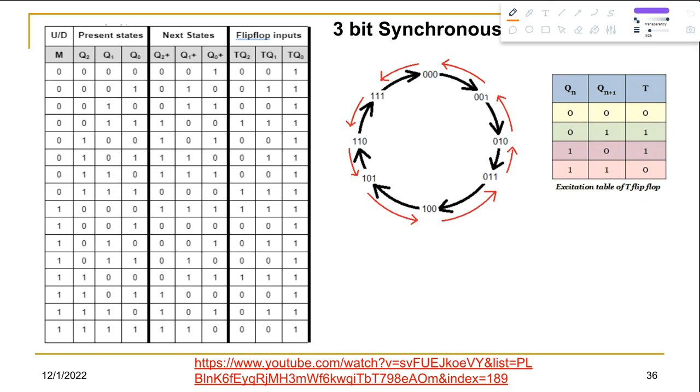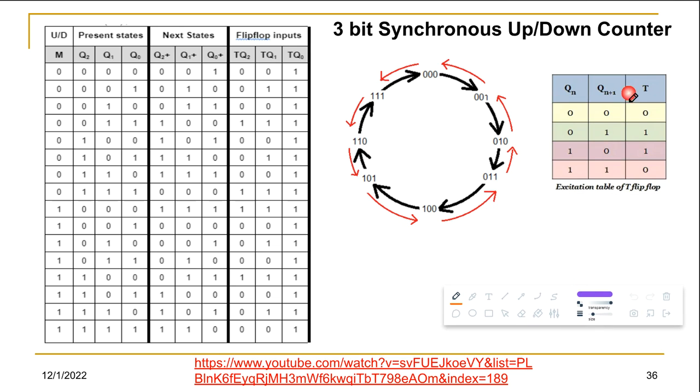The question is: design a 3-bit synchronous up/down counter. You will be building the circuit using T flip-flops, as given in the question. At the very beginning, you will create the state diagram for these 3 bits.